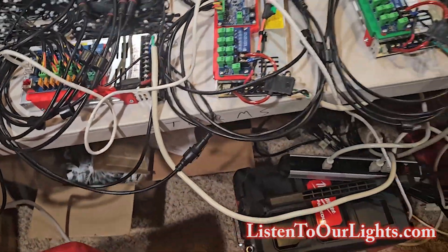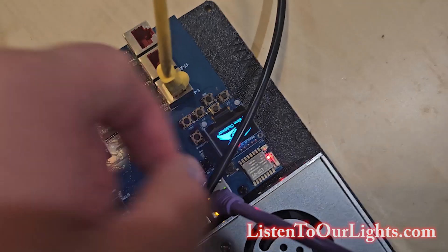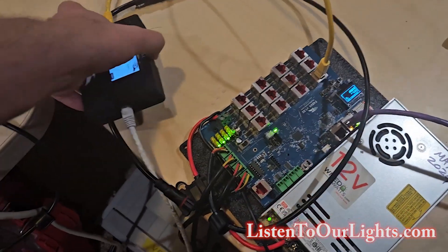What I want to do — and we did this in the last video — we're going to power this up. Here it comes. Falcon Christmas! It was blocked by the cable, so it doesn't count. We're going to show how the receiver board works in all of this.